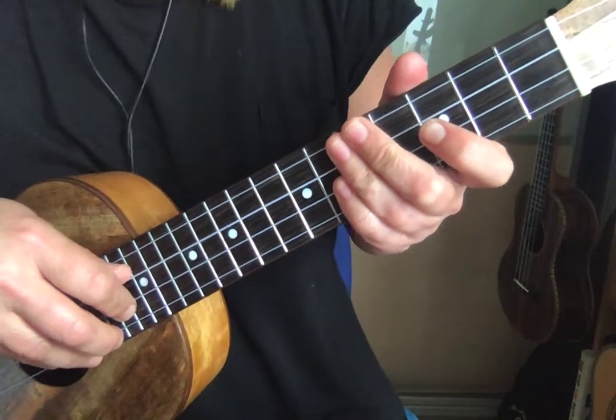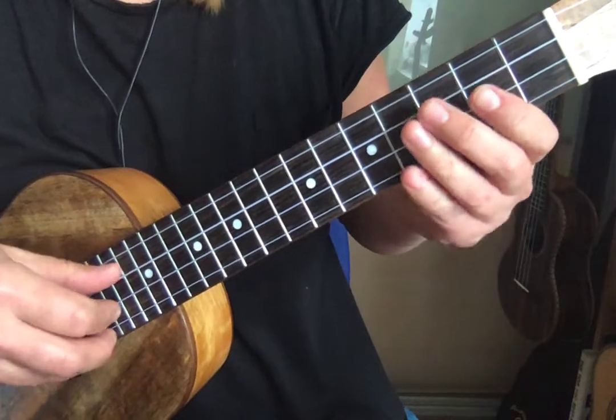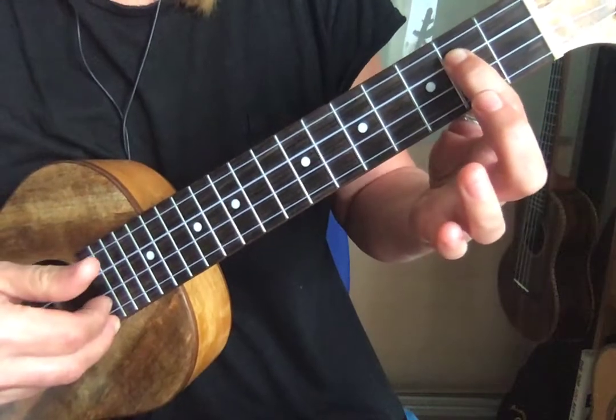In this video I'm going to show you how to achieve a hammer-on, and basically it is what it says on the tin. You pluck a note and then you really hammer that finger down to get another note as well.